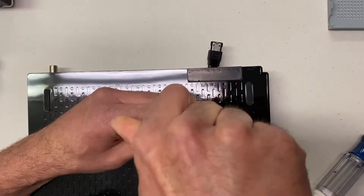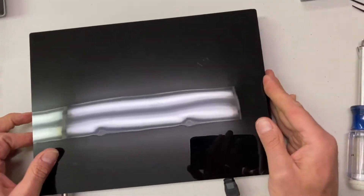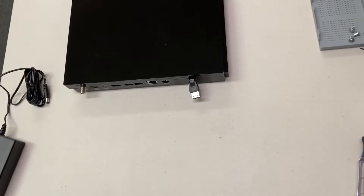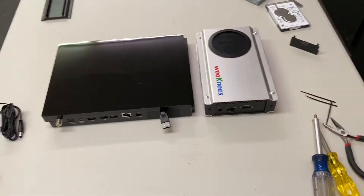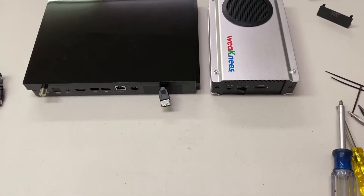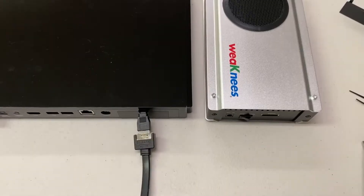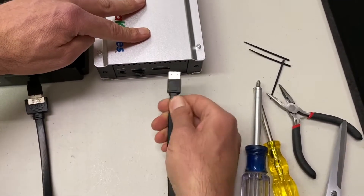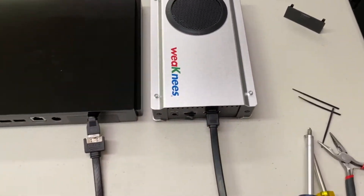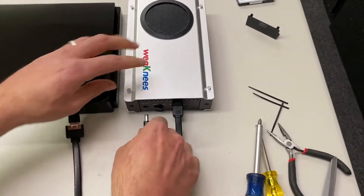That completes the installation of the internal part. Now we'll show you how to hook it up. Move the TiVo forward so you can see the back, and here's your Weak Knees drive next to it. You're going to use your eSATA extension cable — if you had more cable coming out of the unit you wouldn't need it, but we prefer this approach. Connect it to the cable mounted through the new door. The other end goes into the eSATA port on the back of the Weak Knees hard drive, then use the power adapter to power up the Weak Knees hard drive.